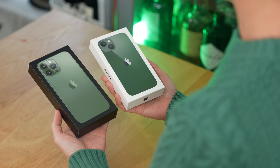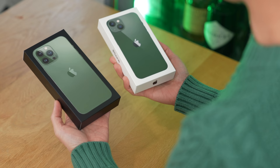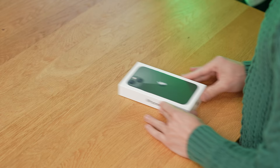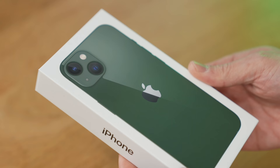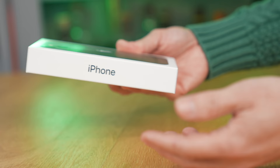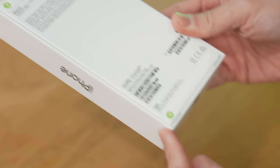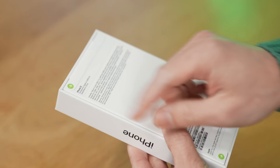As is customary, the 13 comes in a white box and the 13 Pro Max comes in a black box. You can see the color of the phones on the front of the box. Notice there is no plastic wrap — it's something that Apple started with the iPhone 13 series. Instead, if you flip the box around you'll find that it just has a seal up here and down here. All you have to do is look for that green arrow and pull. And now we're actually ready to open up the box.